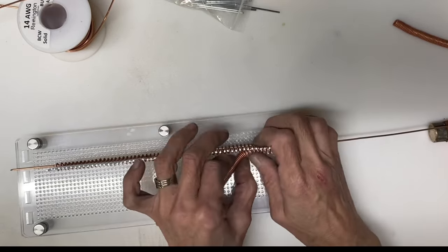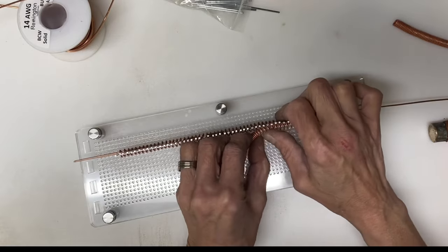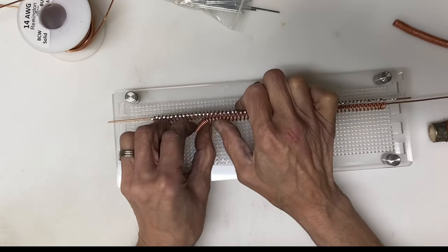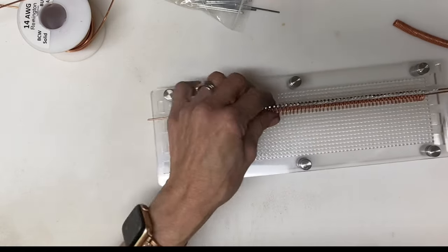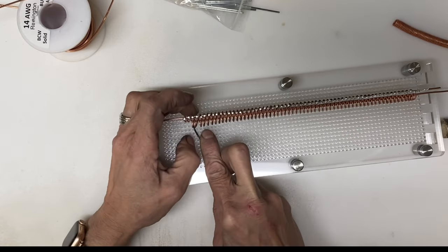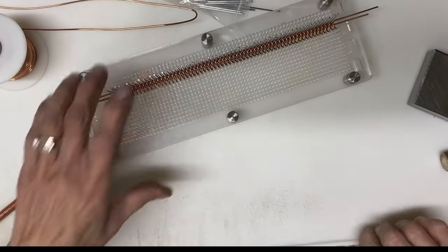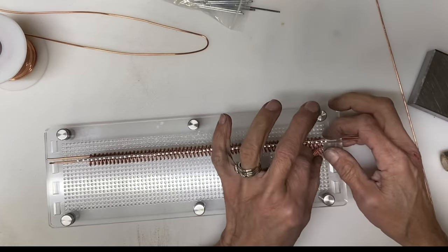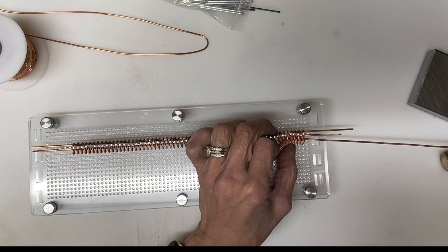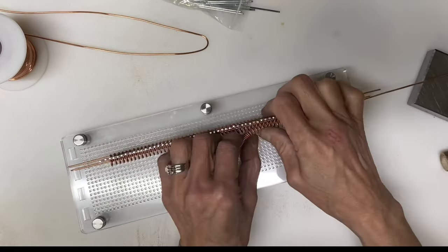Now I am interspersing the counter-clockwise coil in between each of the wires of the first coil and inserting a 14 gauge wire to hold those two coils together. Annealing the coils before you start placing them on the jig will help tremendously because it will reduce the amount of spring. Now I'm taking the second clockwise coil and interspersing it between the second one that was wound counter-clockwise, which basically gives a herringbone pattern.